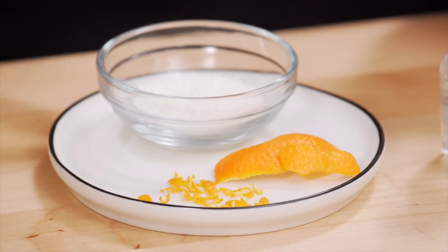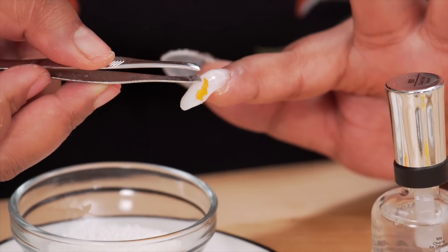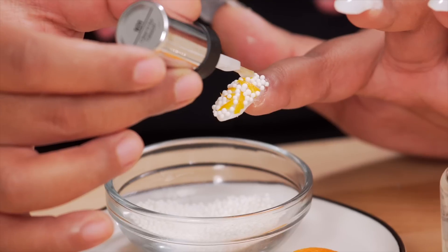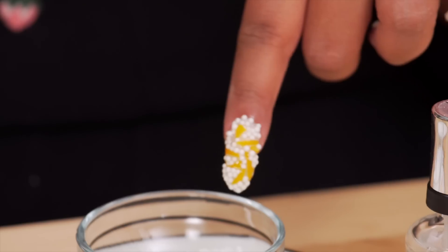Next finger — I was inspired by a creamsicle, so I've got some orange peel here and white round sprinkles. Drag that. Yes. Look at that — doesn't that look like a popsicle on a hot summer day?